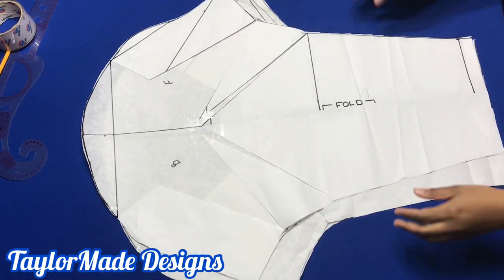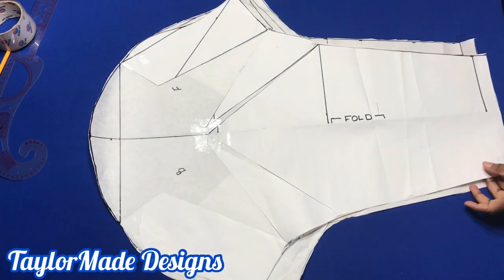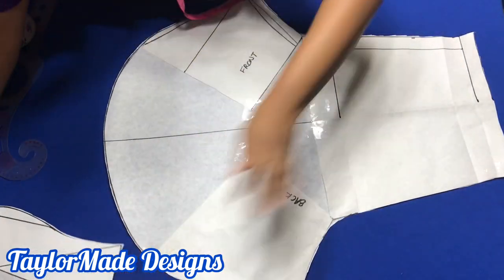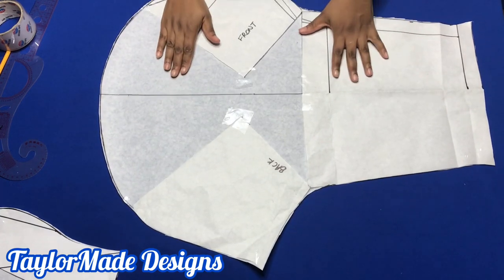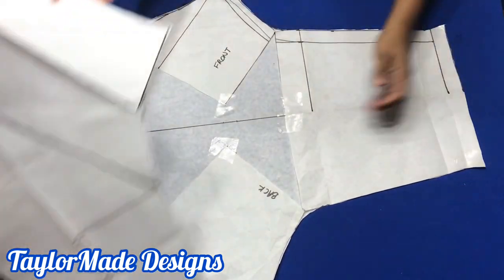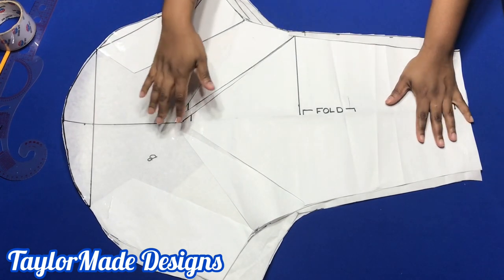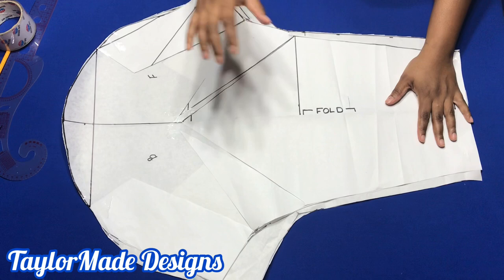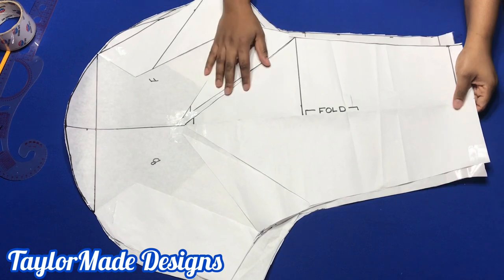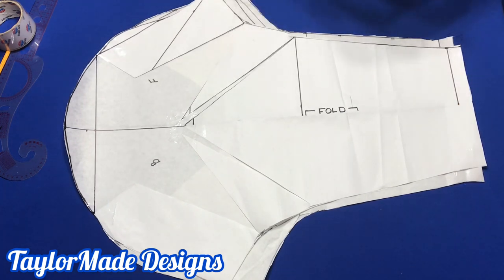Today I've shown you two ways in which you could achieve a leg of mutton sleeve — this is the first one and this is the second method. If you find this video helpful, do not forget to give me a thumbs up, subscribe, and turn on that post notification bell so you'll be notified each time I make a video. I would like to know in the comment section which of these methods you like best, and if you've tried any other method I'd love to hear about it. Until we meet again, I'll see you soon, bye!